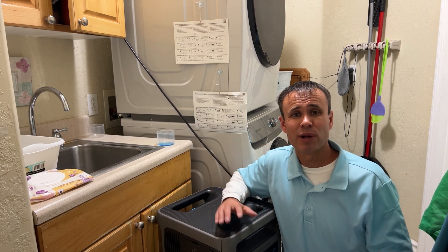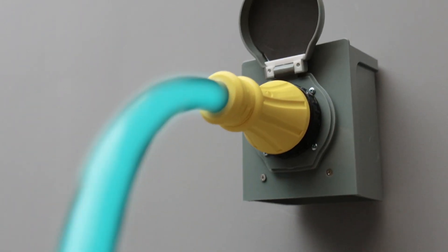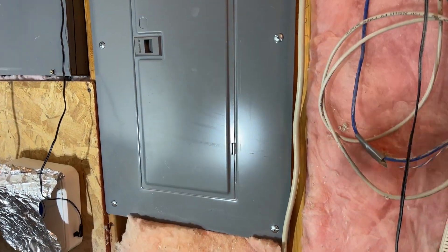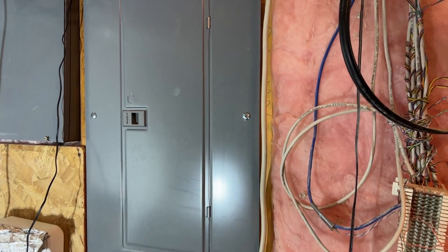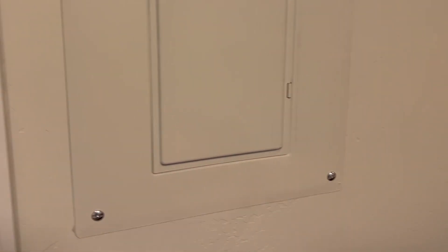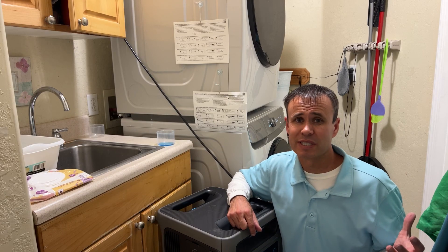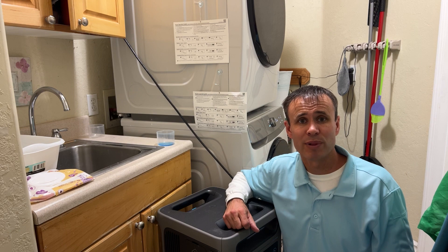So you get the idea — I've got four appliances plugged in and running off this power bank. I can keep plugging in more; we're only at 3,000 watts and the output can keep going up from here. If I had a home inlet box, I could plug this in just like a generator and run a whole bunch of things at once. It would be pretty easy for an electrician to install an inlet box and transfer switch right below or to the side of the electrical panel. Lots of plugs, lots of ports — you can run your appliances all at once.